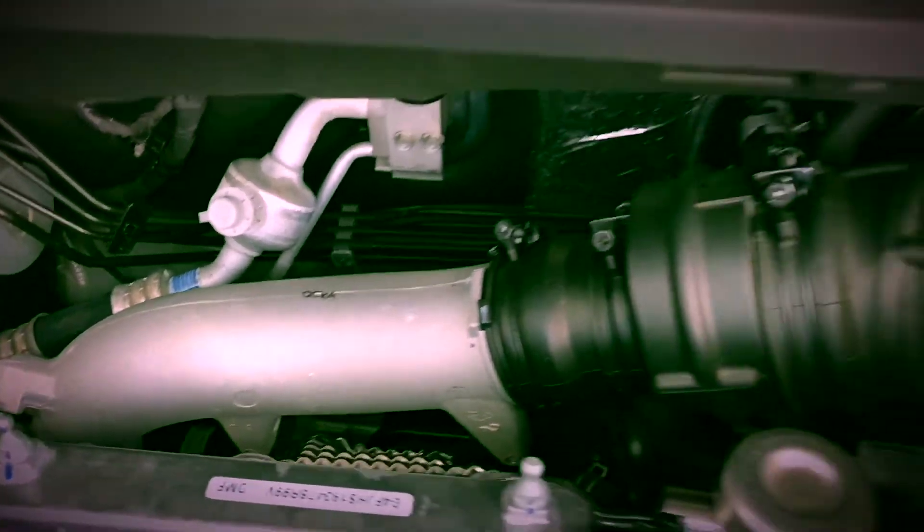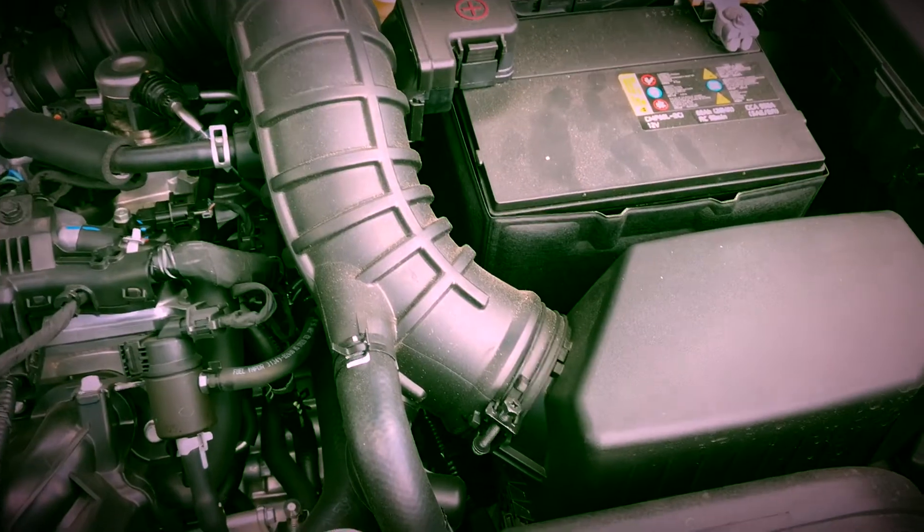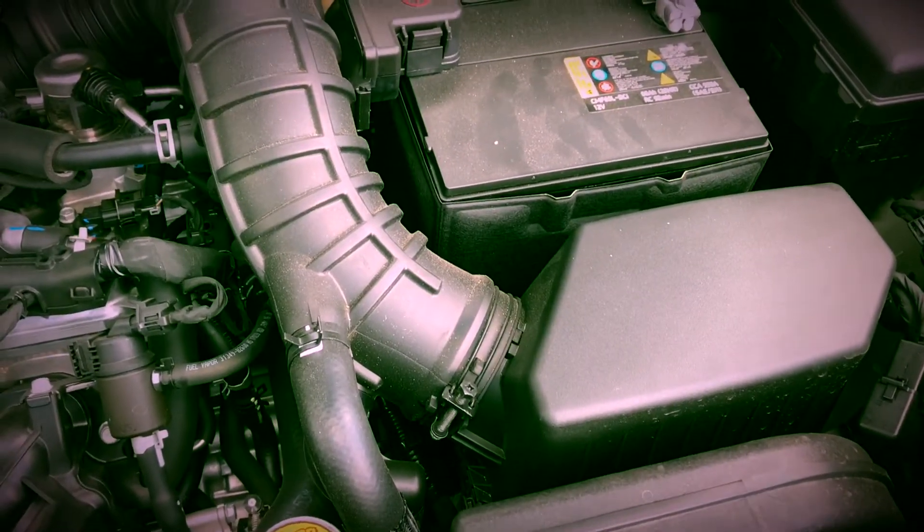And then what we're going to do is we'll be taking out this stock airbox. Here's the stock intake turbo inlet pipe connected to the turbo, which is right down there. Sixth Element Engineering did a really good job of giving the coupler, the reducer, and any other parts that are needed. So we're going to go ahead and start disassembly.